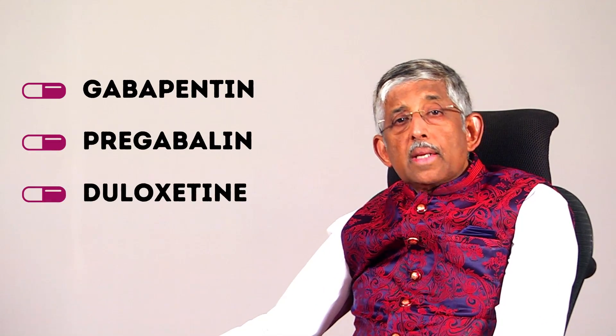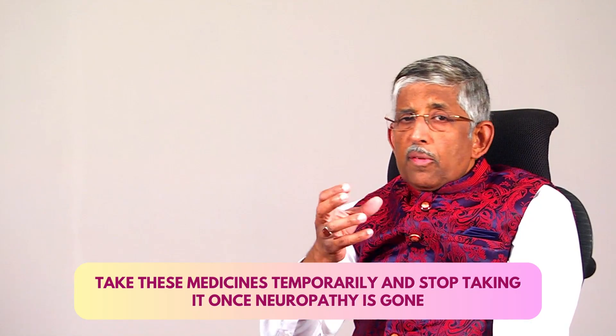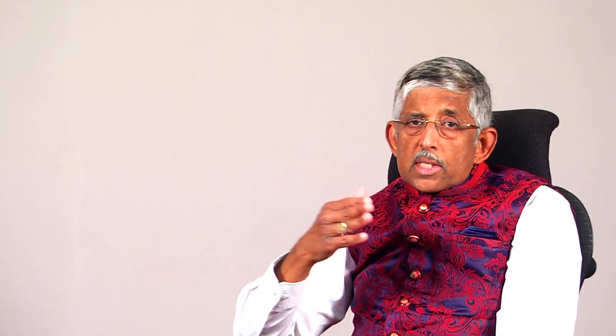For pain, there are a number of other medicines we give for burning and pain. There is gabapentin, there is pregabalin, duloxetine, and various other drugs which are used. These are to be used only for a short period — maybe one month, two months, three months. After that, after the pain goes away, you can stop the medicines and just continue with diabetic control. Whatever type of neuropathy you have, there is specific treatment for that particular neuropathy and specific drugs which can be used.